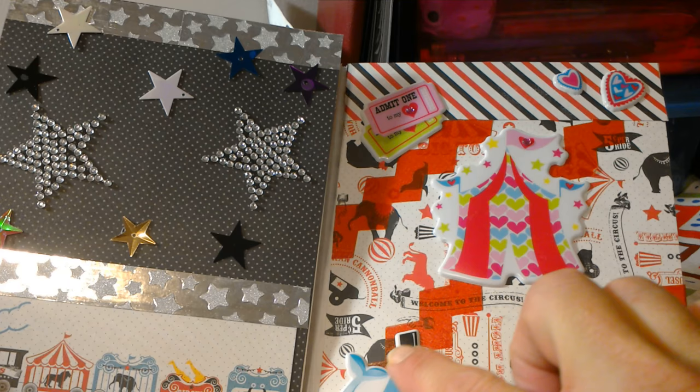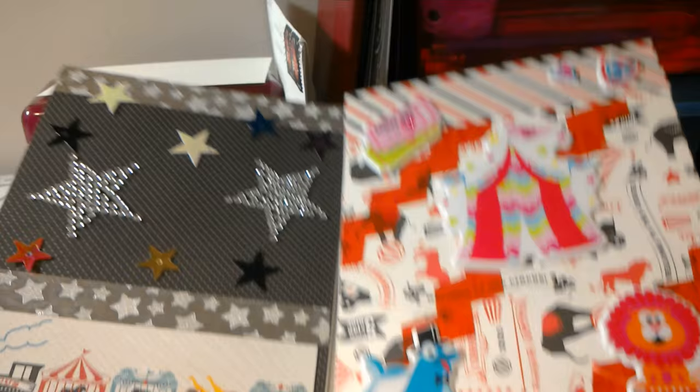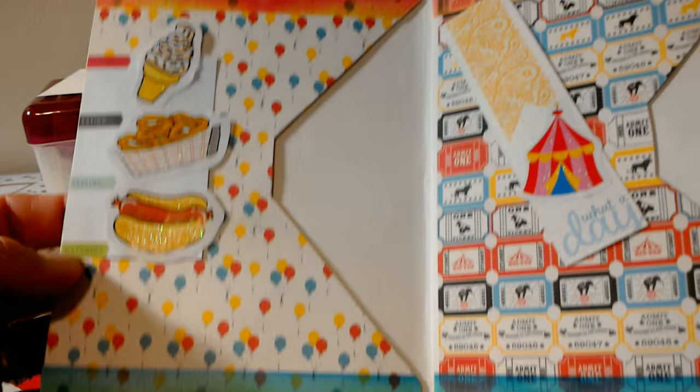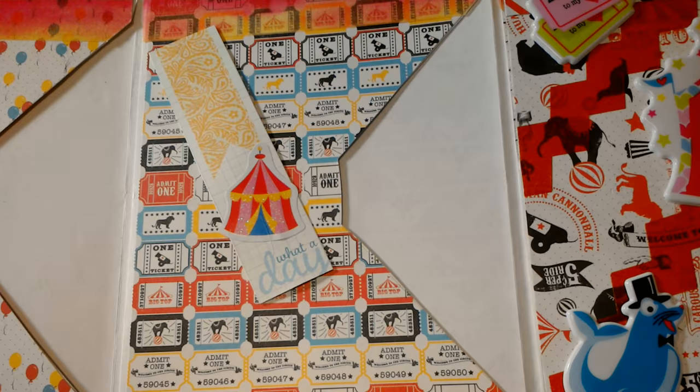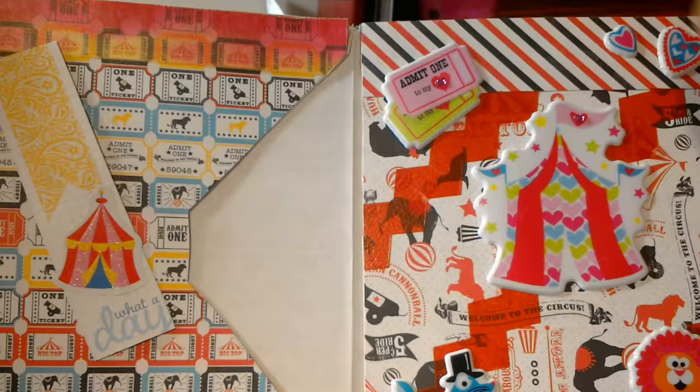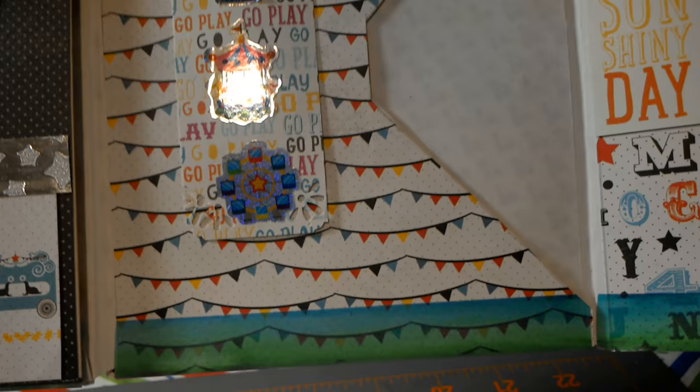These stickers I purchased at Dollar Tree and the rickrack washi tape going throughout — I cannot remember where I got that, I want to say it was Target. Then we will open up the star one and here we have just some foods that you would find at a carnival. I used the Color Splash washi tape to go on the top and bottom, and over here are envelopes so you can slip your little goodies right in there.